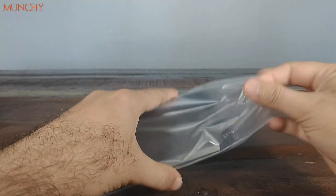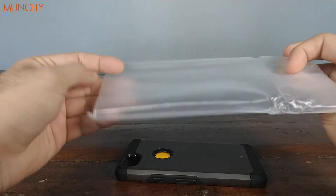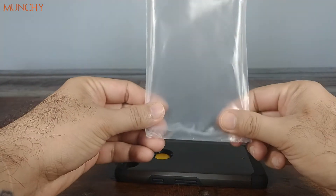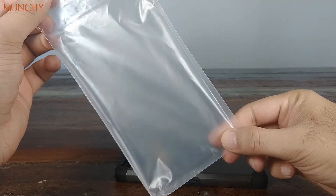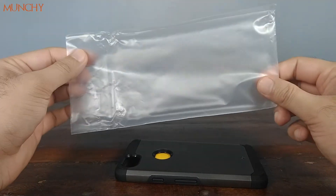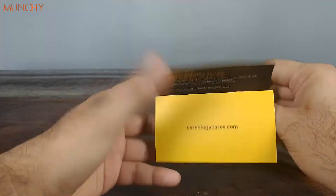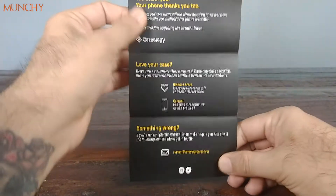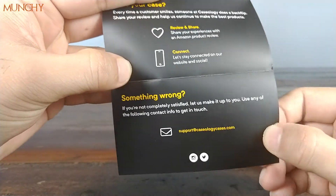Inside you have another plastic bag which contains the case. I'm not sure if this plastic bag is recyclable or not because there's no recycling mark on it — so Caseology, if you're watching, make sure you use a recyclable plastic bag as well. There's also a note inside; feel free to pause and read it, and if something's wrong you can drop them an email.